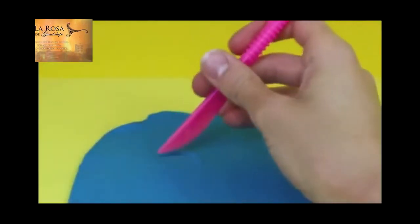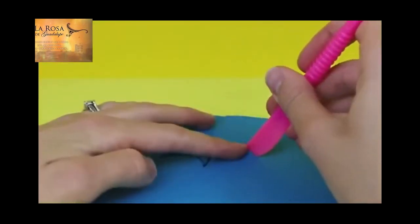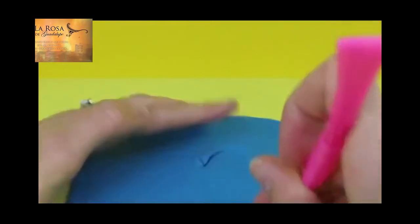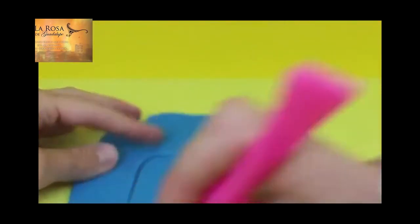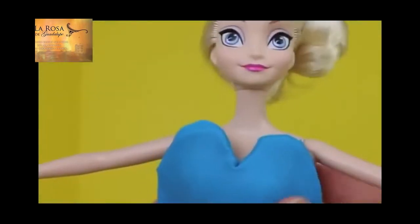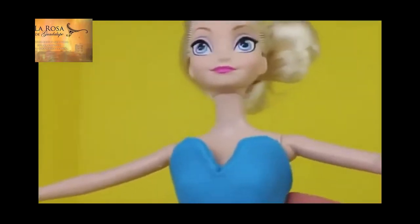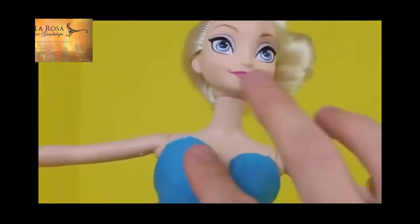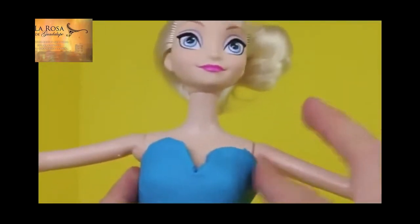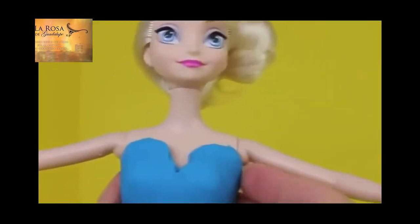I'm going to roll out some Play-Doh to make the leotard. First, I'm going to cut out the front of the top of the leotard, and I'm going to do a heart-shaped neckline. Then I'll stick the piece that we just cut out onto Elsa's body, and since her body's plastic, the Play-Doh goes on really easily, and it also peels off pretty easily too. Make sure you press the Play-Doh firmly to her body and stretch it out to fit too.